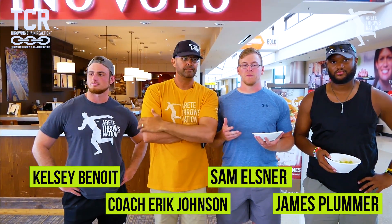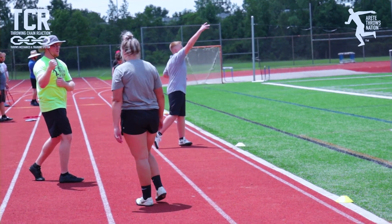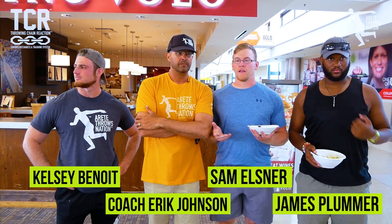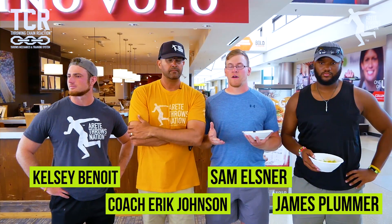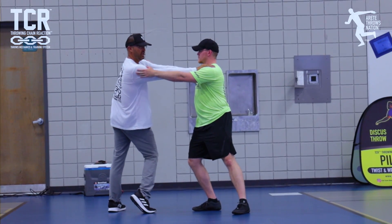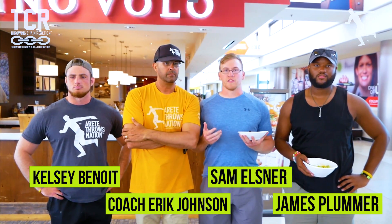It's been an honor to be part of it ever since before it was as popular as it is now. It's helped my coaching and my throwing, and I love how it's really spreading around the country and even toward the world now. It's really making things very simple for a complex sport.